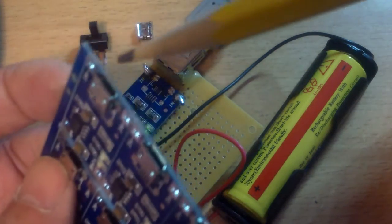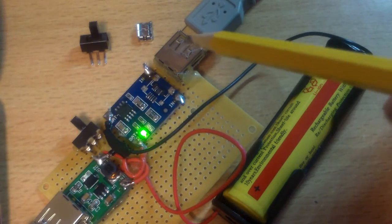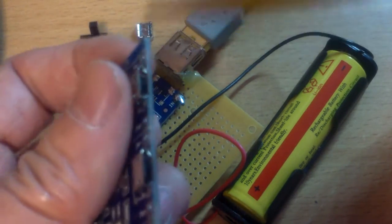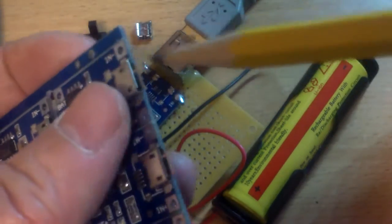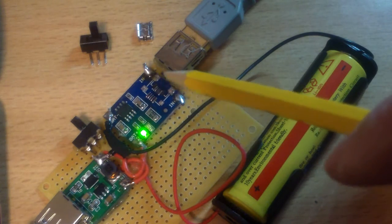Instead of using the micro USB plug-in, I changed it over to a regular USB, because this micro USB port is very flimsy on this particular board. It's just glued on, and if you twist it the wrong way it comes off. So this connector came off.